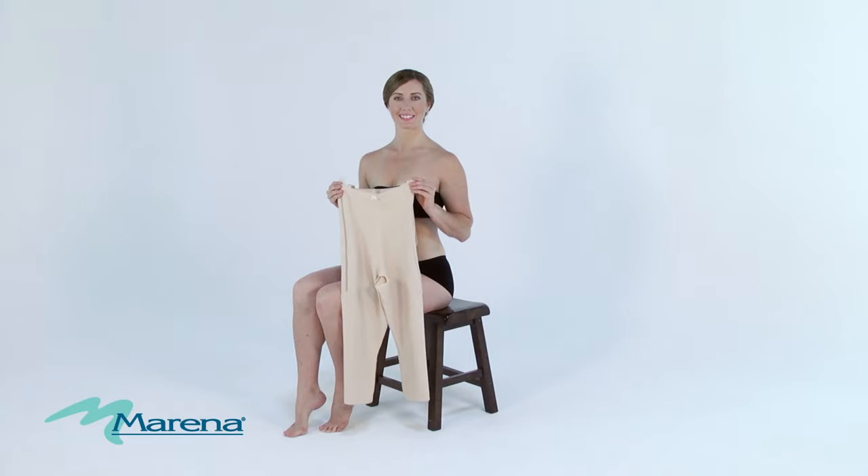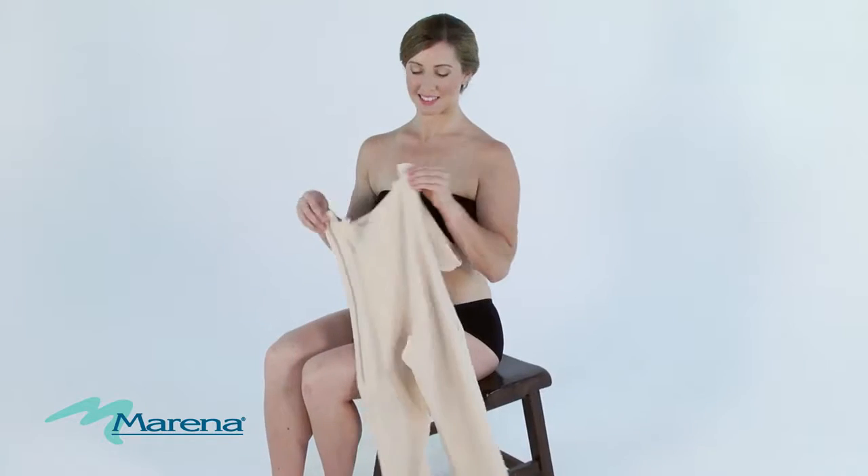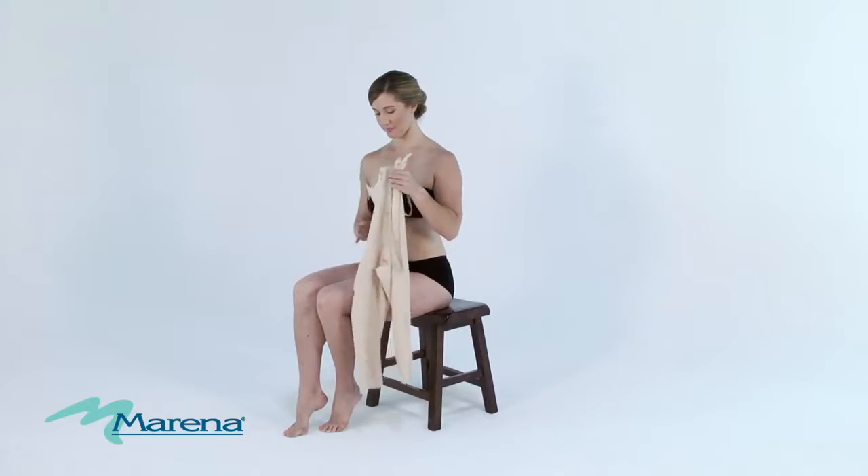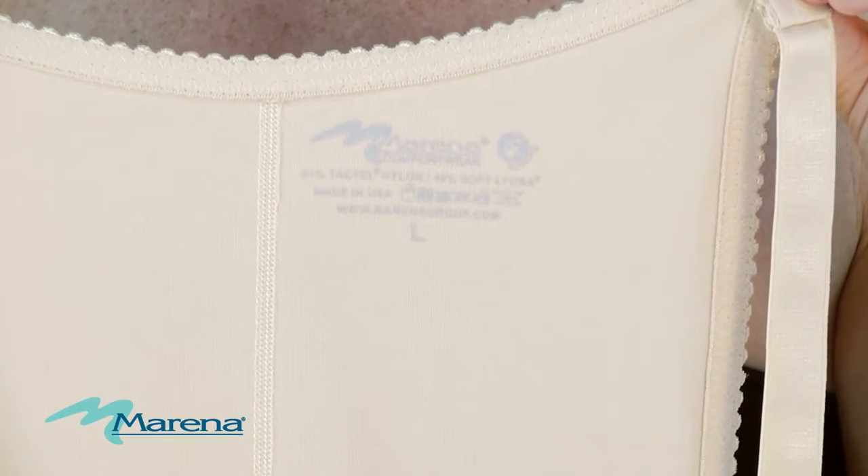We'd like to share with you how to extend the life of your compression garment and assure the proper fit. First, open the garment completely and make sure the sizing label is in the back on the inside of the garment.